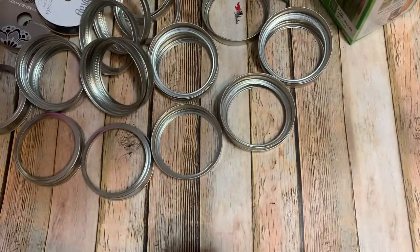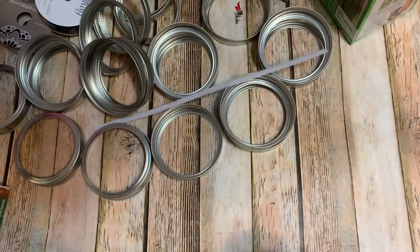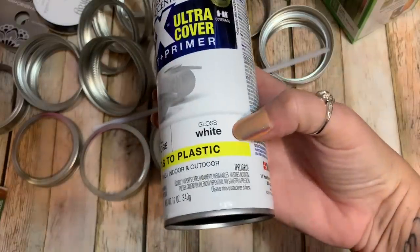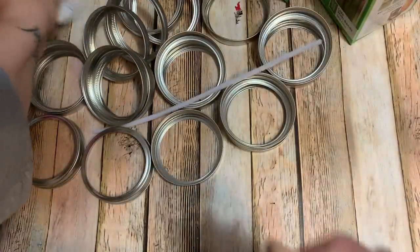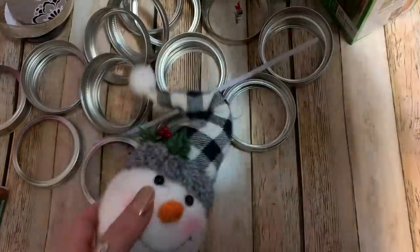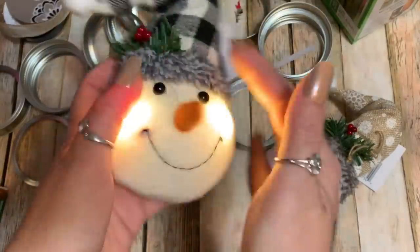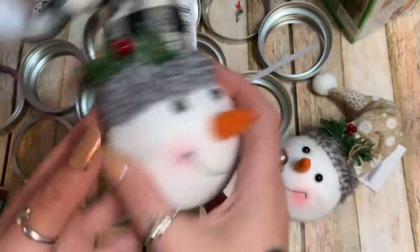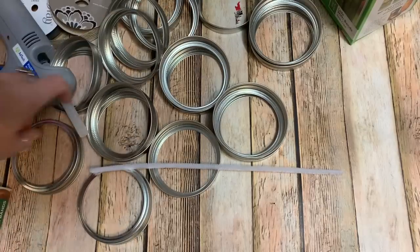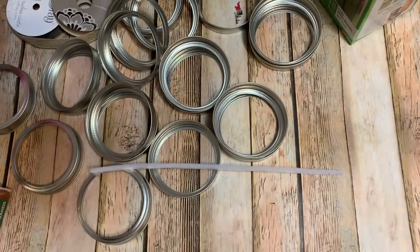You're also going to need some pipe cleaners — I finally found the white ones at Walmart. You'll need some spray paint; I use Rust-Oleum 2X Ultra Cover paint and primer in regular gloss white. You'll need some kind of ribbon — I have black ribbon and a burlap-looking ribbon — and these adorable little snowman heads I found at Dollar General for three dollars each. They actually light up! You'll also need buttons and a hot glue gun.